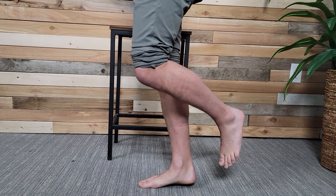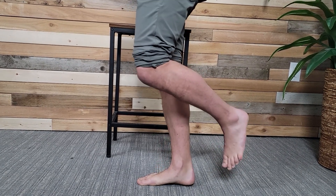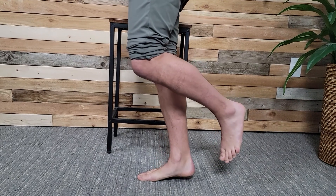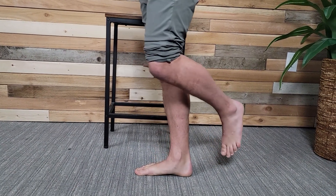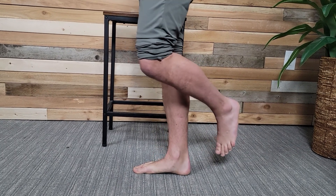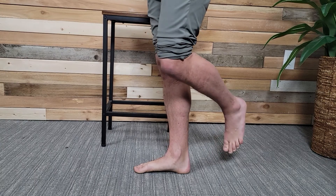If you can't do 20 in a row, or this is really flaring you up — causing pain where your calf is just on fire and you can't quite do it — then that's a problem and we need to make some adjustments. That tells us that the calf is part of the problem causing your plantar fascia pain.